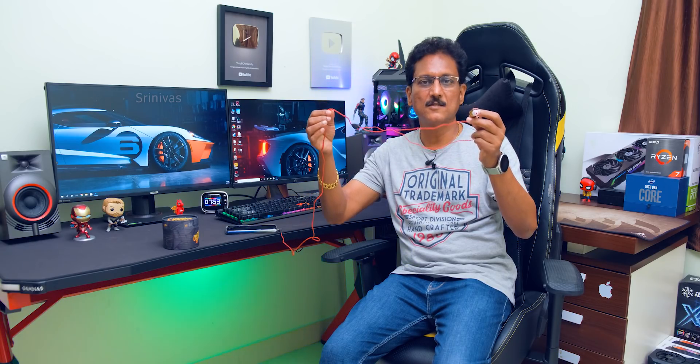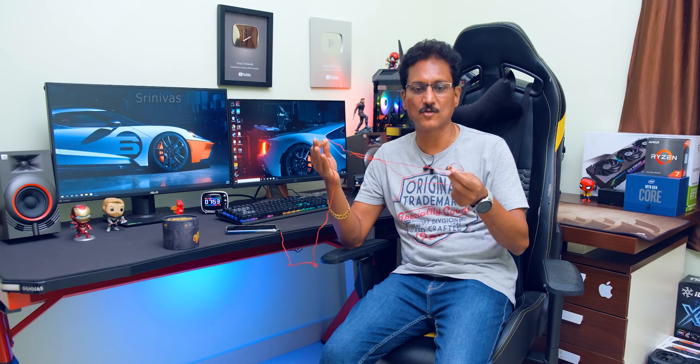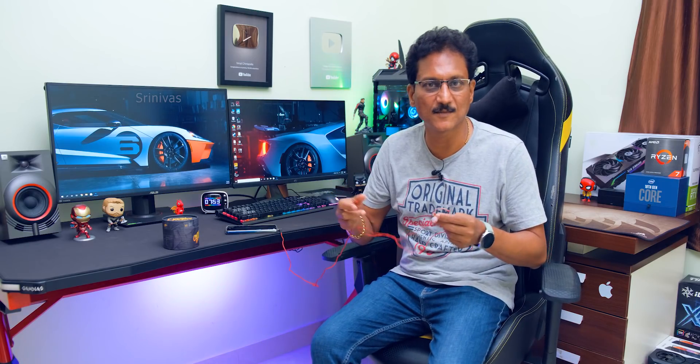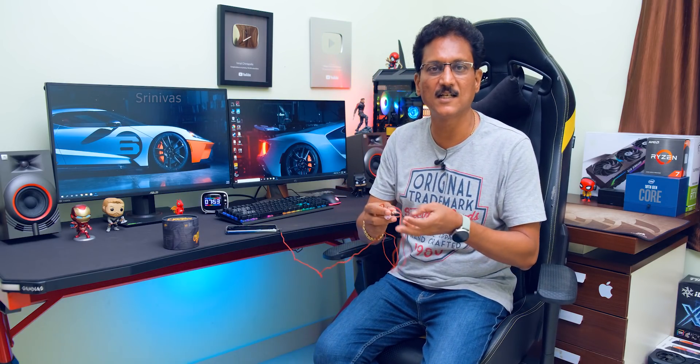If you want to use these in-ear monitors, put your questions in the comments section. I will check the link in the description box. If you want to press the like button, press the subscribe button. You can press the bell button and the notification button. I will see you in the next video.